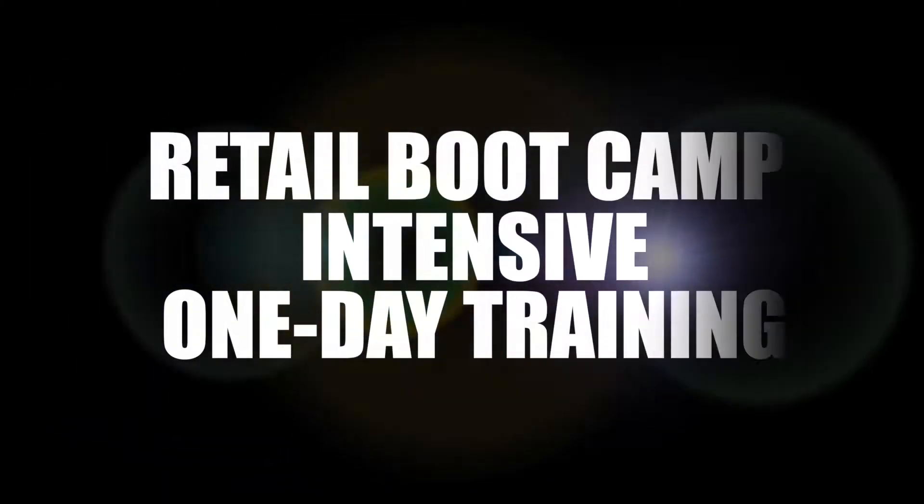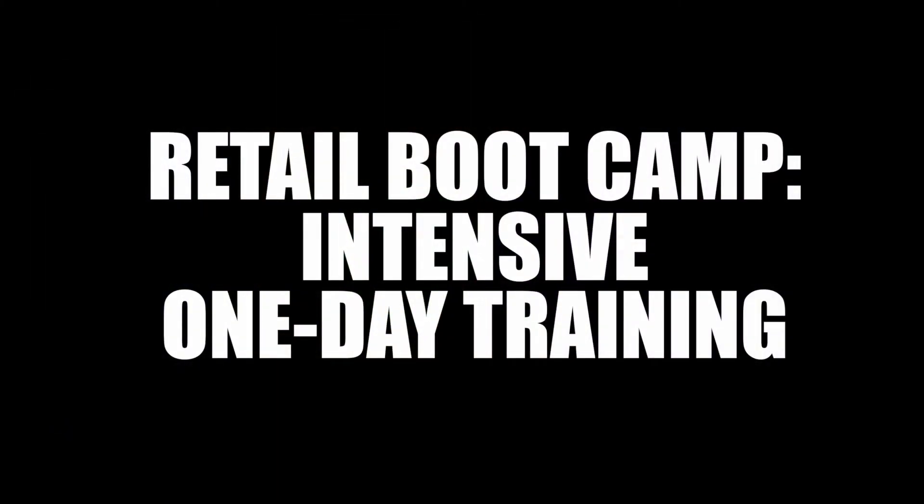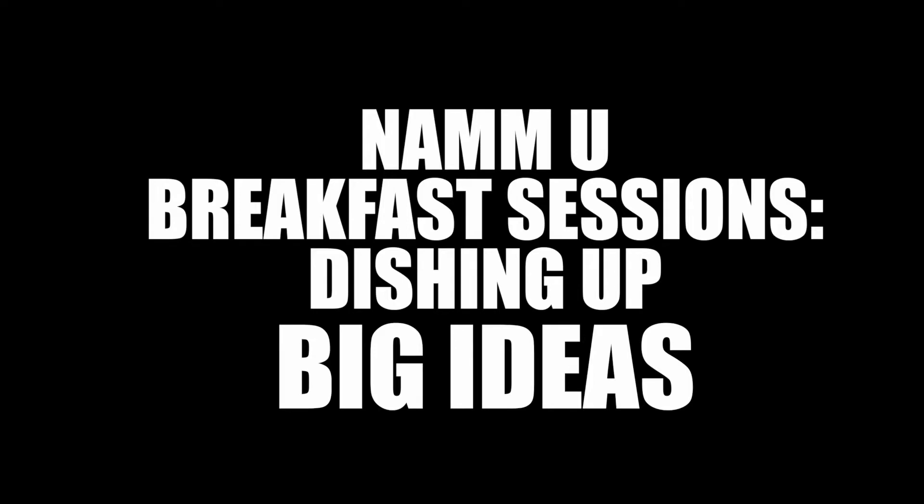I kind of owe my career to NAMM sessions. If you jump up and run and go get a sandwich, you're going to miss something really important that you can't get anywhere else. Every single day, I have at least two dozen ideas that I'm writing down and starring and highlighting and then underlining and re-underlining.